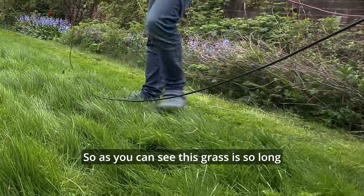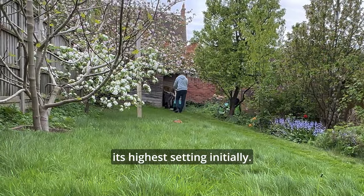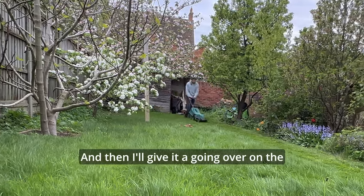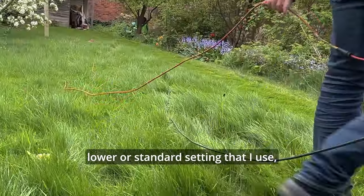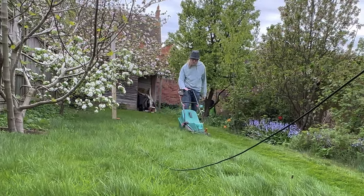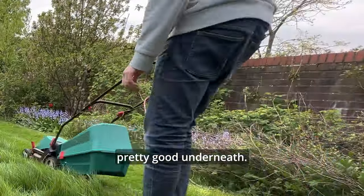As you can see, this grass is so long that I'm having to mow it on its highest setting initially, and then I'll give it a going over on the lower or standard setting that I use, which is second from the lowest. It's smashing through it quite nicely now — the grass is looking pretty good underneath.